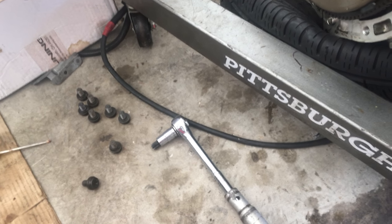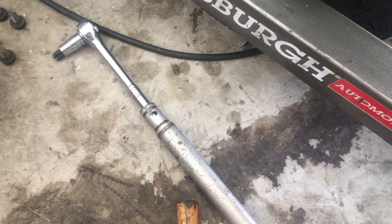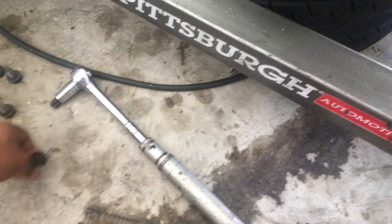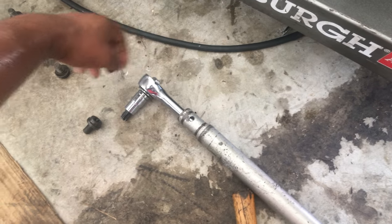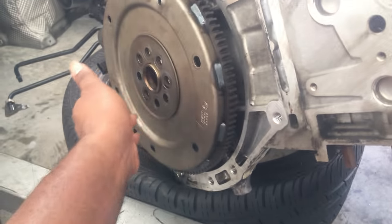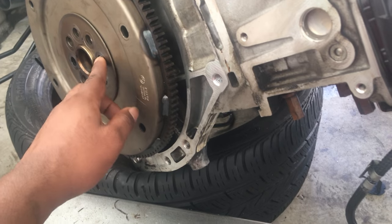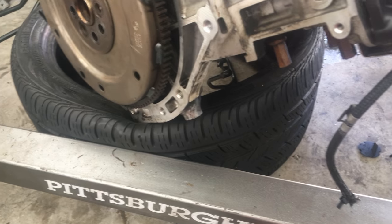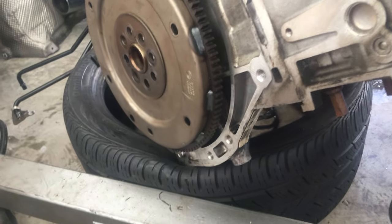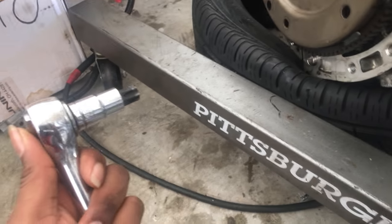I'm pretty stoked — I got the bolts taken out. It was a pain because one of them I kind of stripped a little bit. What I had to do was take the socket and hammer it in so it gets in there real good, then turn it ever so slightly while holding the socket up. All the bolts go counterclockwise to come out — you gotta turn to the left to take them off. I used the half-drive with the T60.